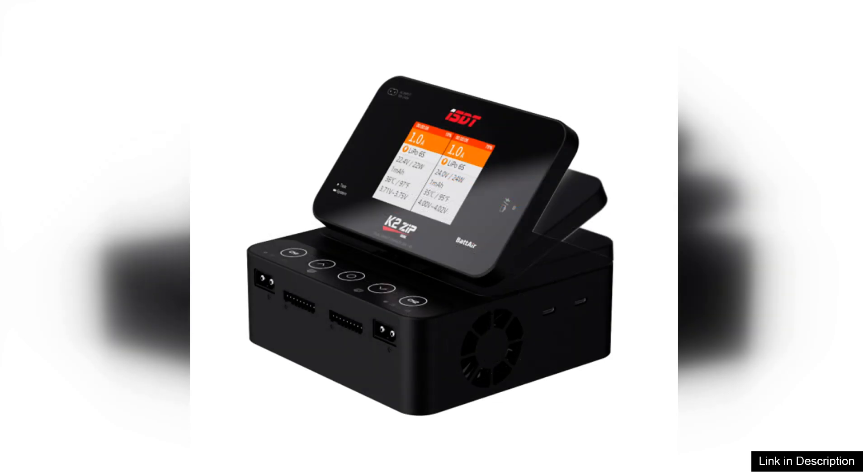Overall, the ISDT K2-Zip AC200W, DC500W x2 dual-channel smart charger stands out for its robust performance, flexibility, and ease of use. Whether you are a seasoned RC enthusiast or a newcomer to the hobby, this charger is worth the investment, providing reliability and efficiency that will enhance your overall experience.